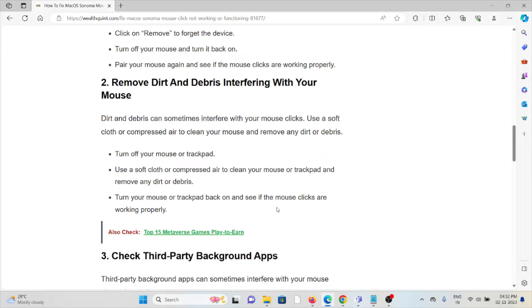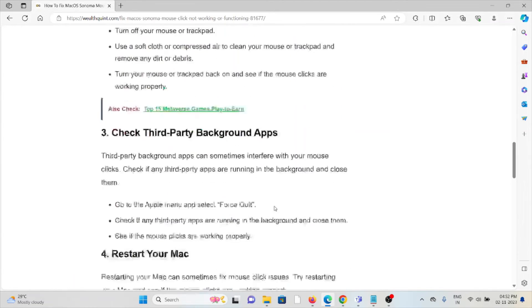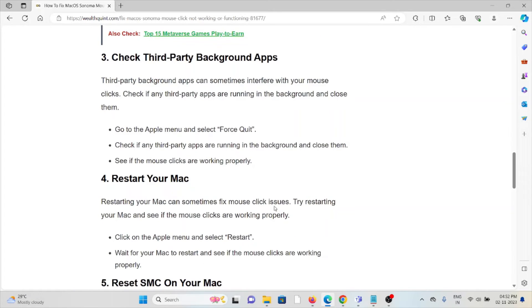The second method is to remove dirt and debris interfering with your mouse. Dirt and debris can sometimes interfere with mouse clicks. Turn off your mouse or trackpad, use a soft cloth or compressed air to clean your mouse or trackpad and remove any dirt or debris. Turn your mouse or trackpad back on and see if the mouse clicks are working properly.